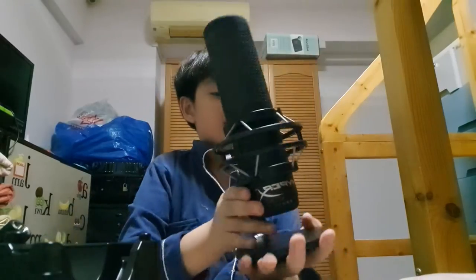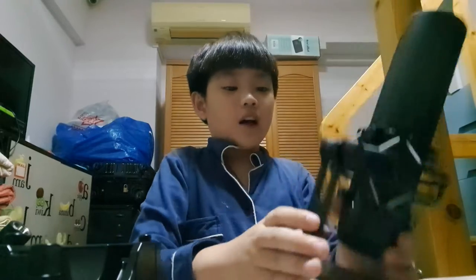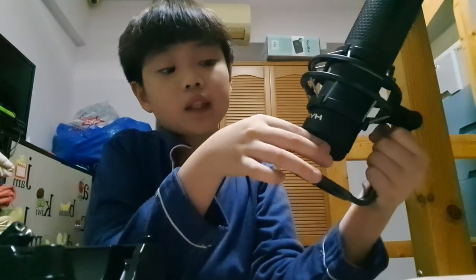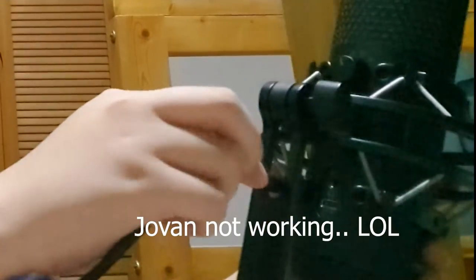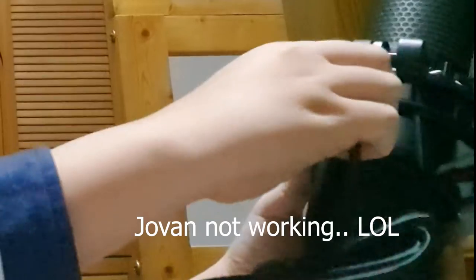There's a vibration dampener — a shock mount. There's the HyperX logo and the mic on top, and a stand. I love this wheel — it's like a fidget toy but it's not. It controls the volume, or the gain it's called, and here you plug in your headphones.